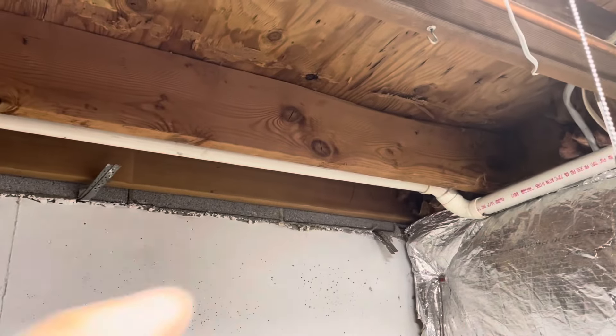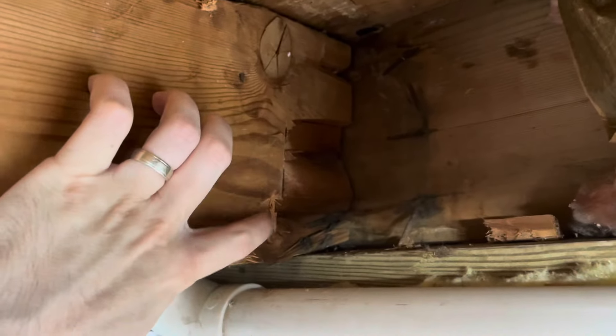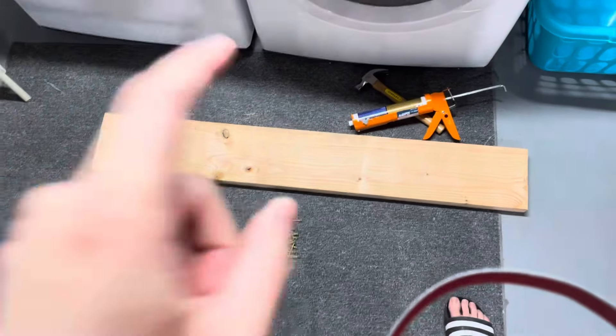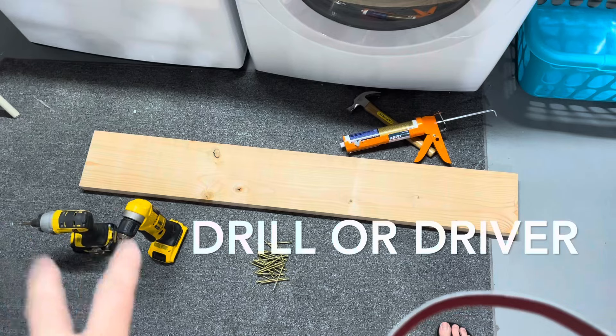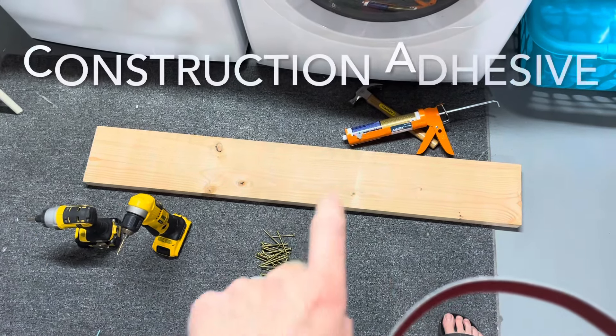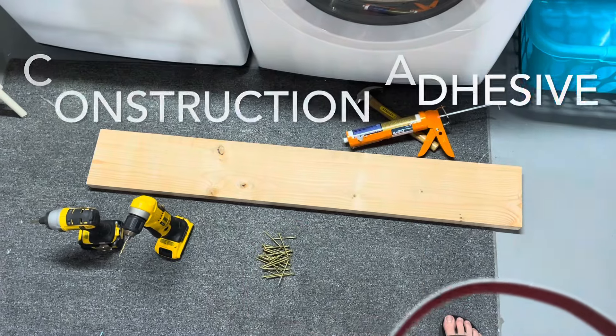I have a damaged floor joist in my basement — part of the top is sort of ripped off and there's considerable damage on the part that sits on the sill. To fix that, I'm going to sister a four-foot piece of two by eight to that damaged portion. I'll use a drill, a driver, some three-inch screws, and construction adhesive.